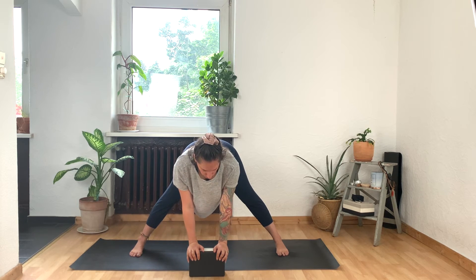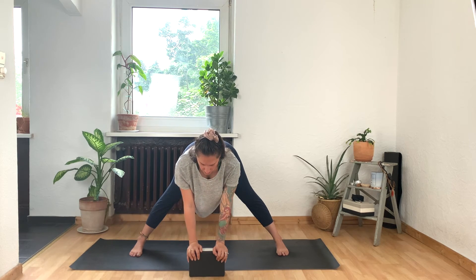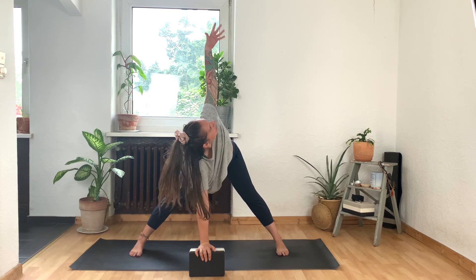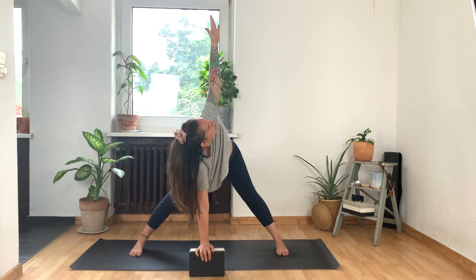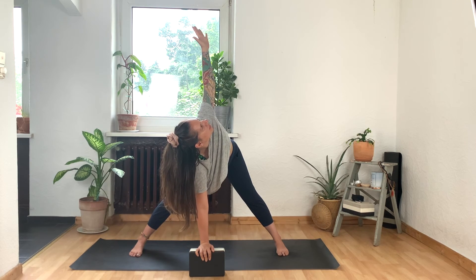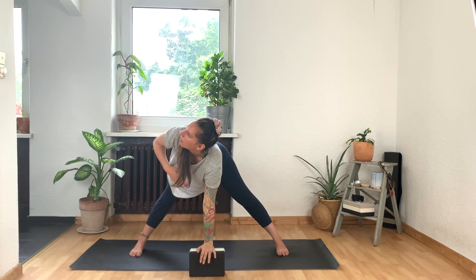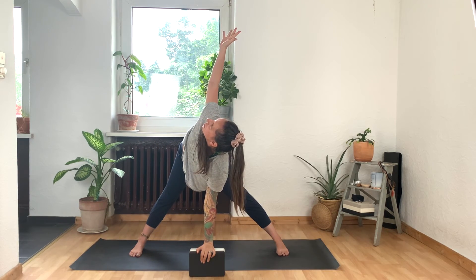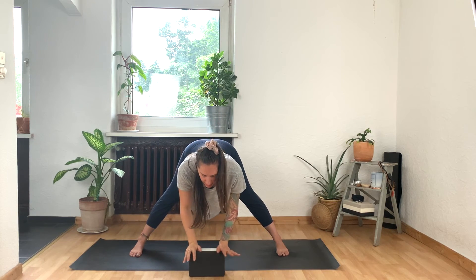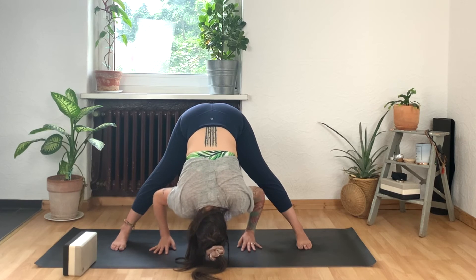From here, shift the weight forward into your toes just a little more so you feel that the booty is lined up with the backs of the heels. Keep opening through your chest — you can stay just like this. Or take the right hand to the center of your block or the floor. Inhale, reach the left arm up to the sky. Find a twist. Keep rotating your left shoulder open. As you reach your head forward, notice if your hips shifted back — can you bring that weight forward into your toes again? One more inhale here. And then exhale, left hand comes down, replaces the right hand. As you inhale, the right arm reaches to the sky — finding the twist on this side for one more breath in. And out.